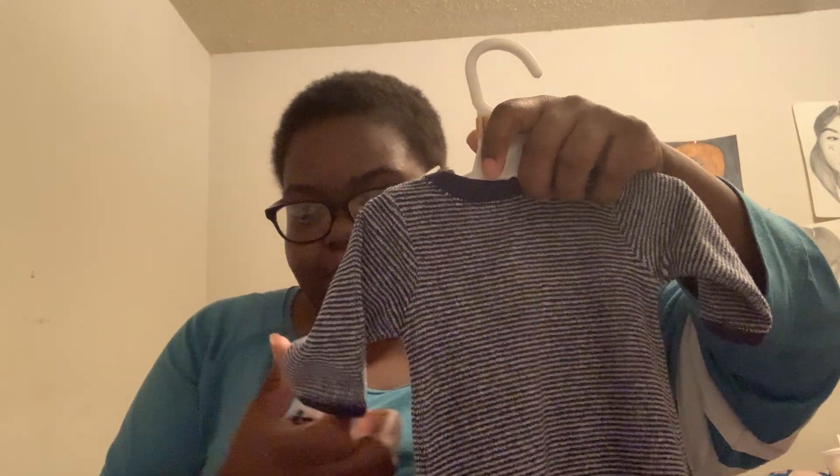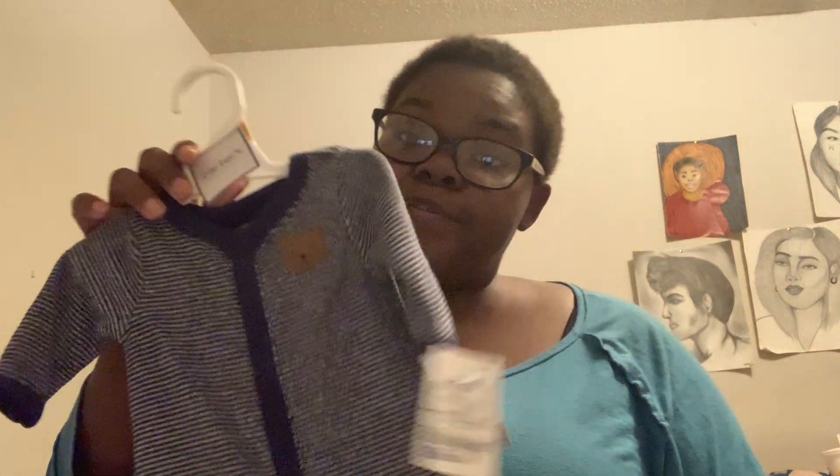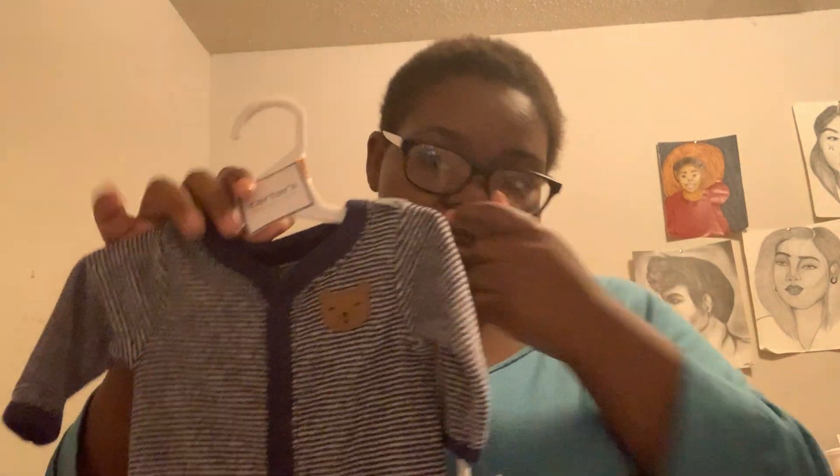This is the sleeper that I got him — it's so cute, it has a little teddy bear on the front. I went to Ross to get this. It's Carter's, by the way — if you ever need Carter's clothes just go to Ross. I got this for $3.99, which is pretty cheap for Carter's clothes. This is the only thing I have for him right now, along with the pacifiers and his bracelet.